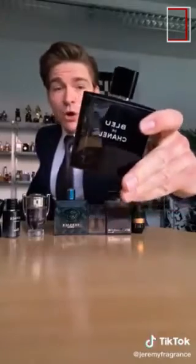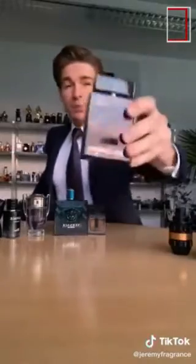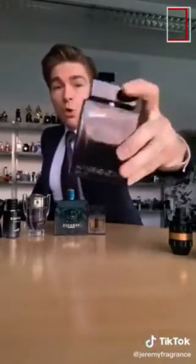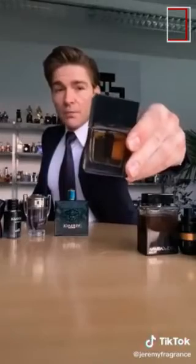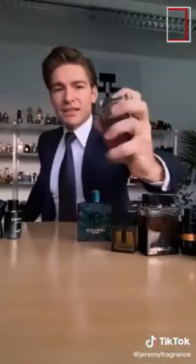Top 10 most complimented fragrances for men — you will get compliments if you wear these. Number ten: Bleu de Chanel Eau de Toilette. Number nine: Spicebomb Extreme. Number eight: Dolce & Gabbana The One Eau de Parfum. Number seven: Dior Homme Intense. Number six: Versace Eros. Number five: Paco Rabanne Invictus. Number four: Dior Sauvage Eau de Parfum.